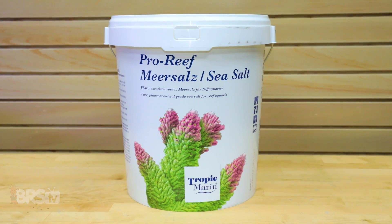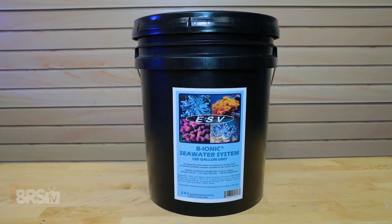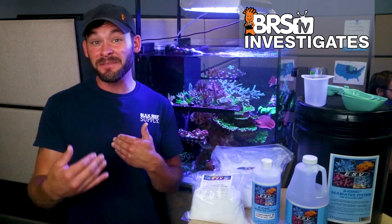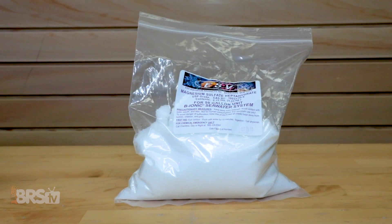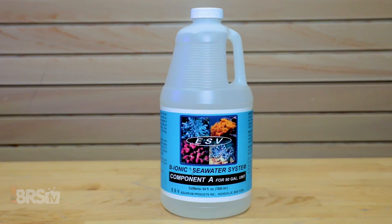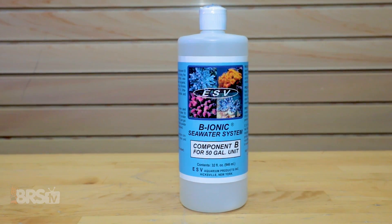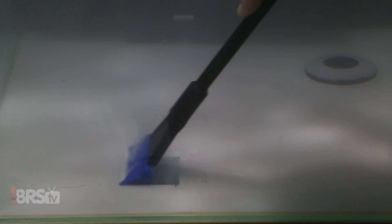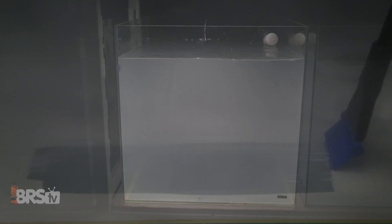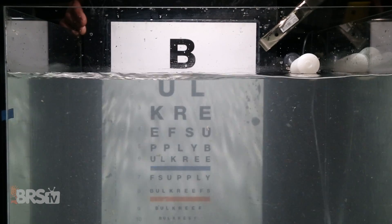On one hand, you have Tropic Marin Pro that uses pharma grade dry materials to avoid unwanted contaminants and overcome precipitate issues during storage. On the other hand, you have a four-step mixing approach from ESV with ultra low heavy metal sodium chloride and higher quality USP grade magnesium sulfate, along with pre-mixed liquid solutions for calcium and alkalinity, also seemingly helping to overcome potential precipitate issues during storage. This is particularly evident when we compare salts where we saw obvious signs of crust and crud on the surfaces of the storage tank to varying degrees.